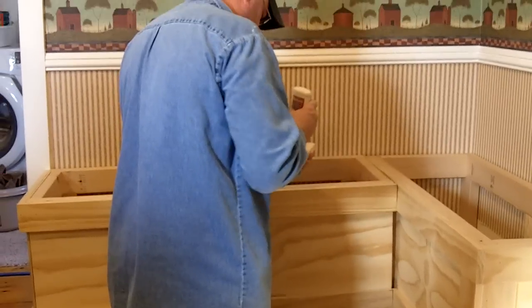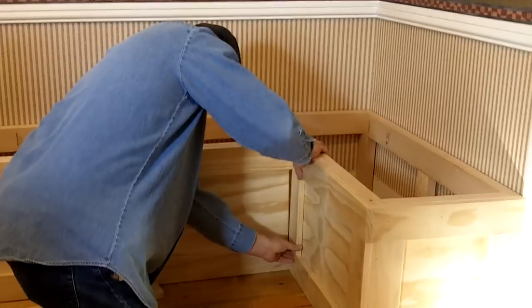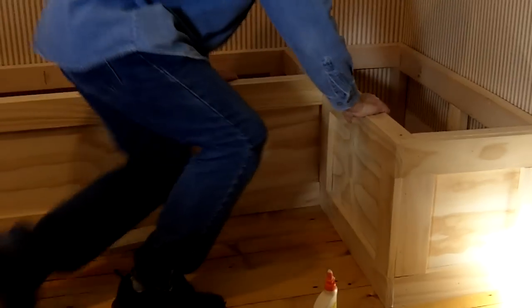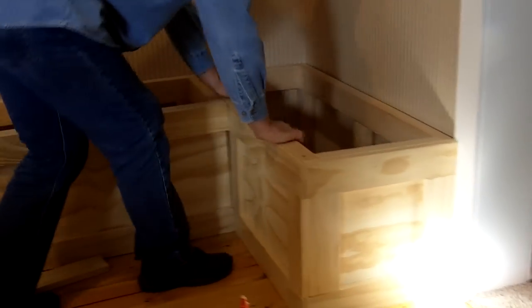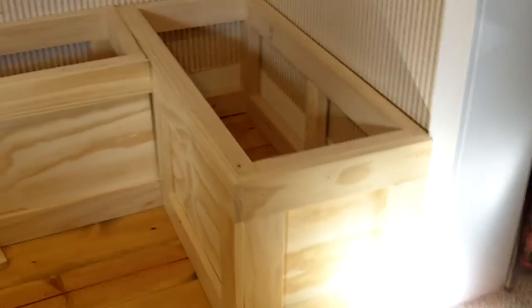Say hi to YouTube — this is Roger on YouTube and he is making a breakfast nook. Very talented woodworker. I could put stuff in that one but I don't have the center pieces.